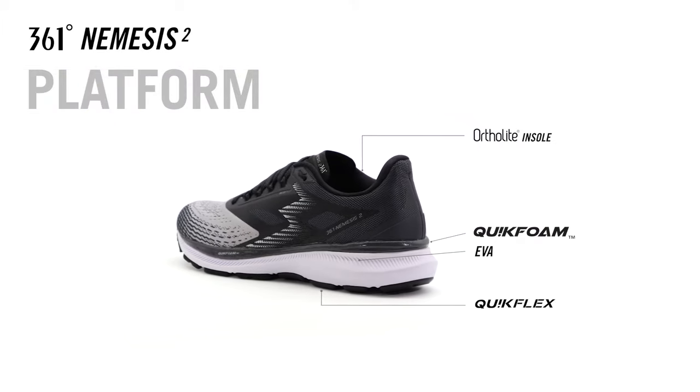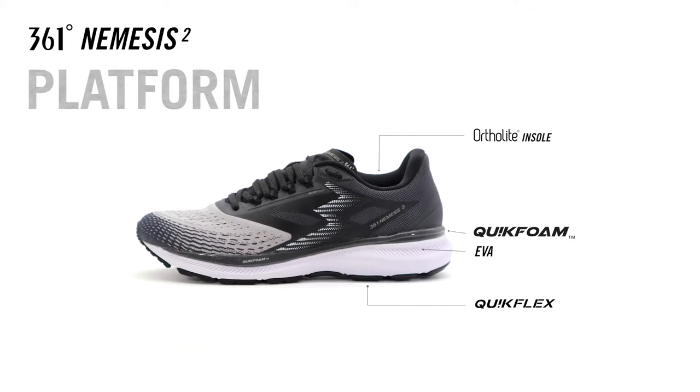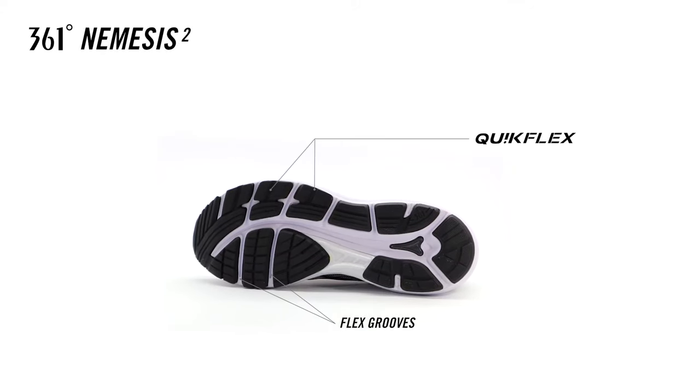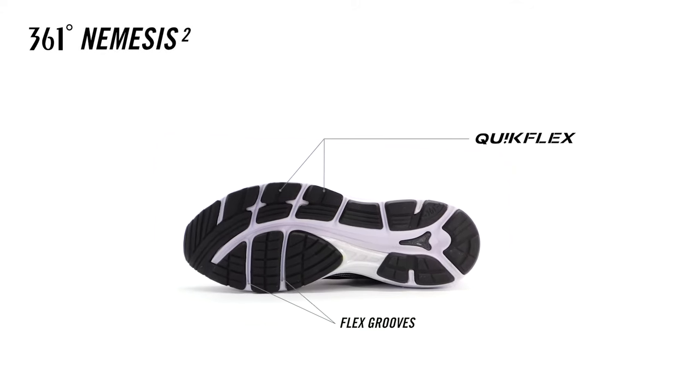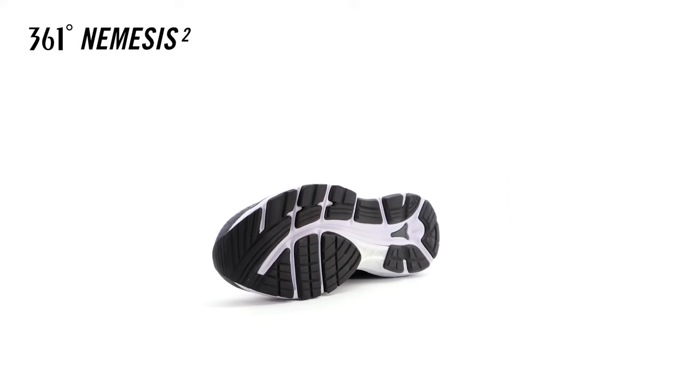The Nemesis 2 platform is comprised of four layers of 361 Degrees iconic technologies. The Quick Flex layer provides enhanced ground contact for better traction and acceleration. Flex grooves mimic the natural motion of the foot to deliver a natural and balanced toe-off.